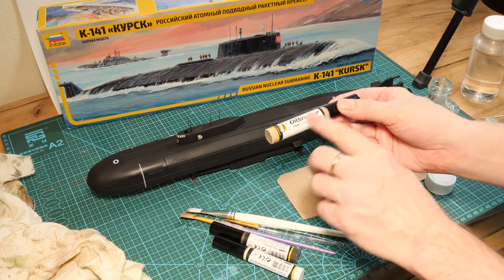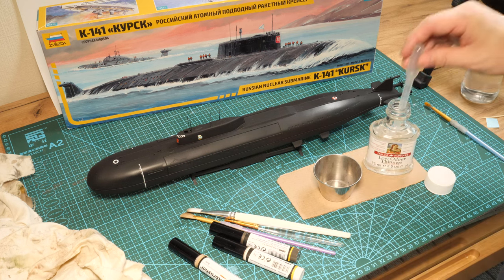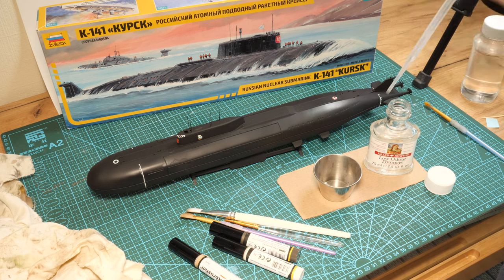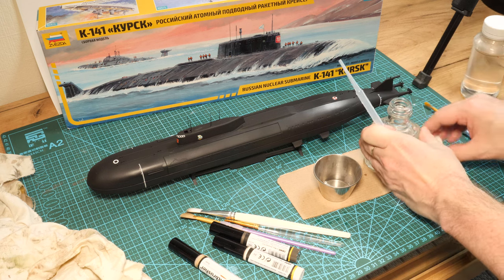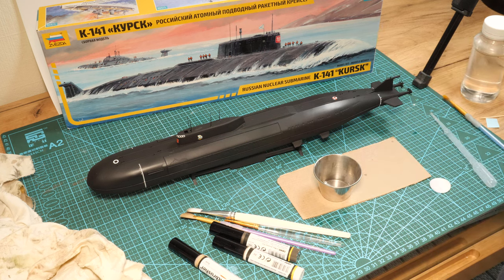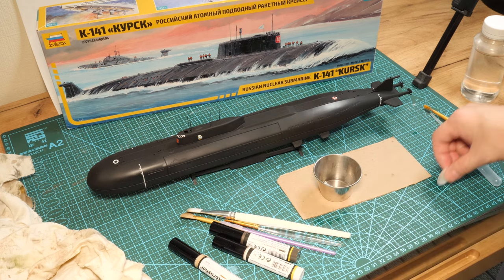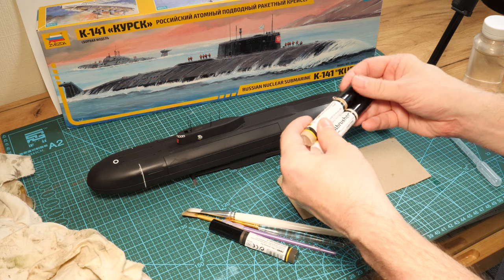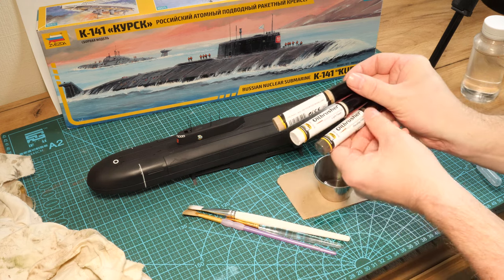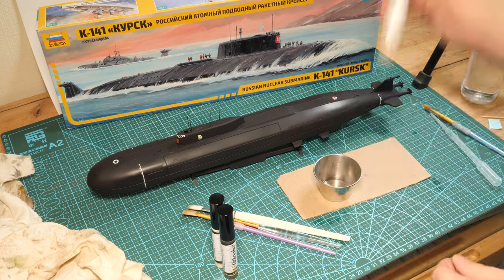For weathering we're going to use oil paints — specifically oil brushes from Ammo of Mig. They're basically oil paints included in these rather handy convenient containers. We need some thinners — we're using turpentine. If you haven't got the oil brushes, don't worry; you can also use normal tube oil paints from your art store. The mix we're going for: a light flesh, a dust, and a starship filth — two lights and a dark. They're going to be applied in random dots.